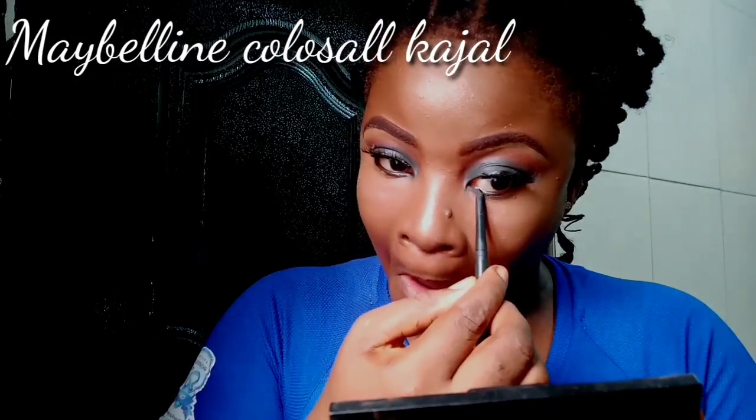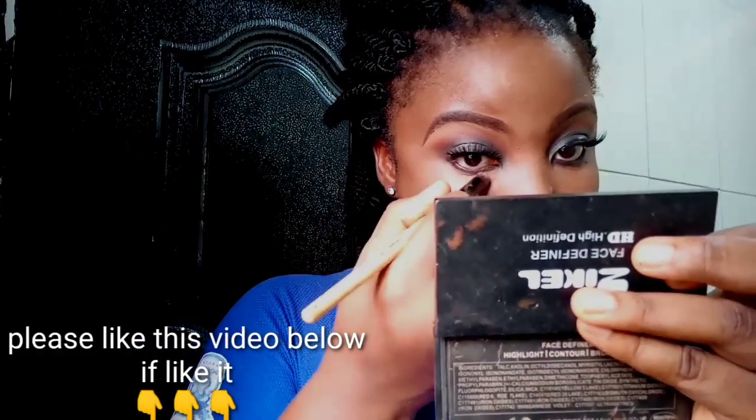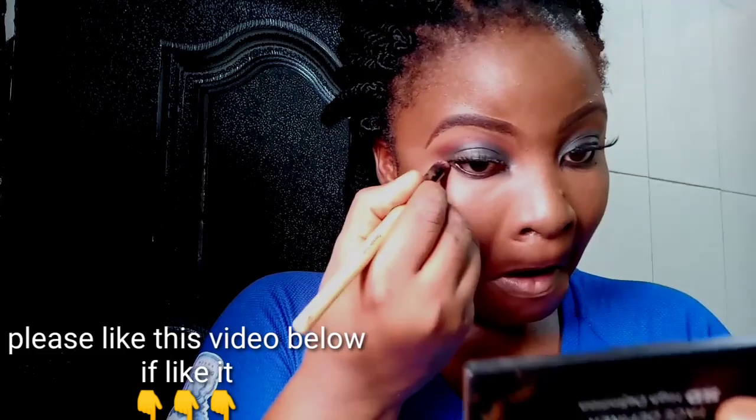I'm using my Maybelline Colossal Kajal underneath my eyes, and I'm going to use that orange eyeshadow we used initially to just smoke out that Kajal.